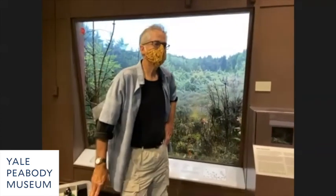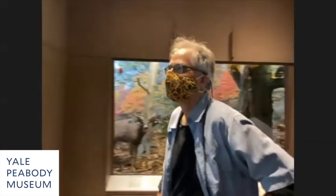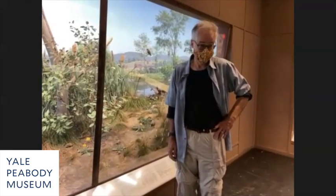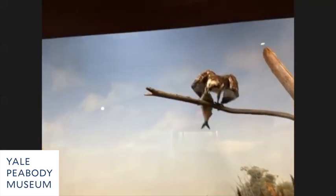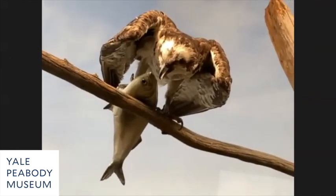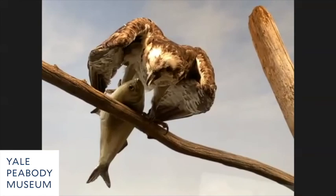Theo wants to know how you keep the fish hanging and how you get the tree to stand up. The fish is cast from an actual fish placed in that position — it's fiberglass, painted with glass eyes, made specifically to fit on that branch. The limb goes all the way down into the foreground and is secured below with two-by-fours, possibly even nailed into the concrete floor.